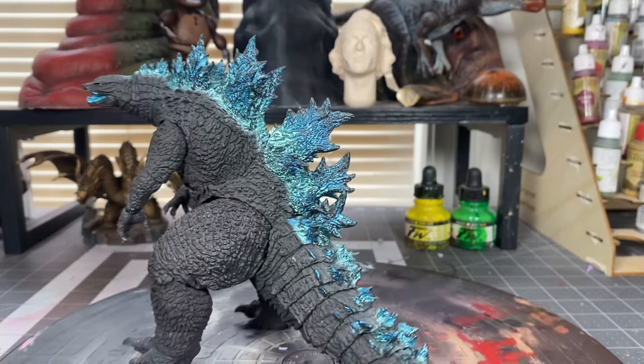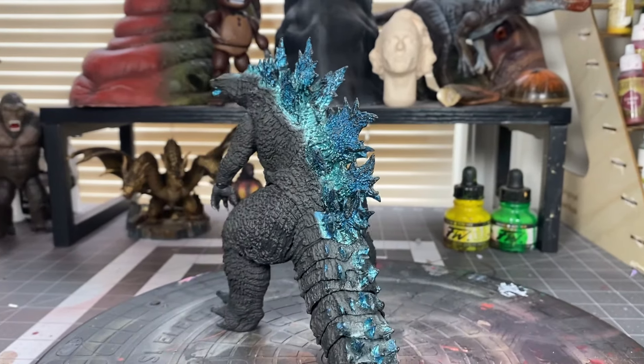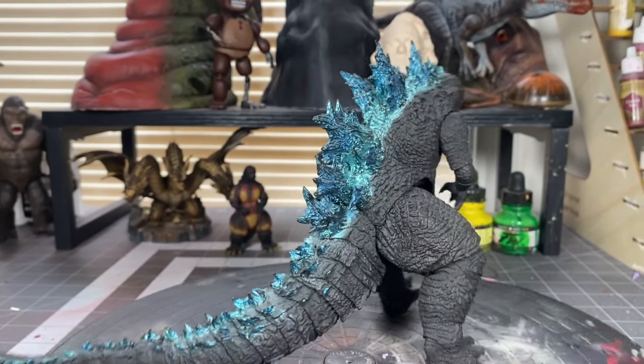This is how the dorsal fins look sanded — not much of a difference. But you can see some light scuffs, which is what we want.